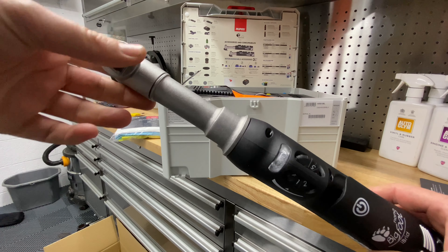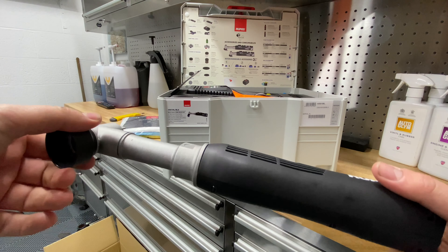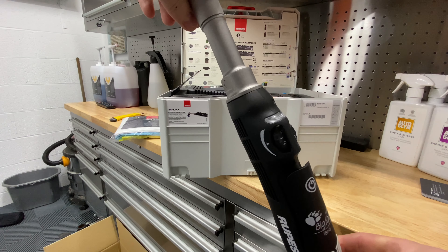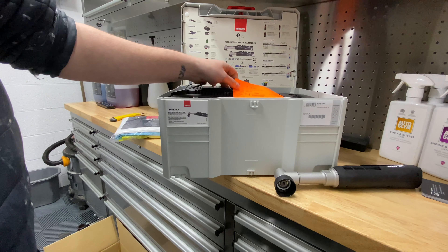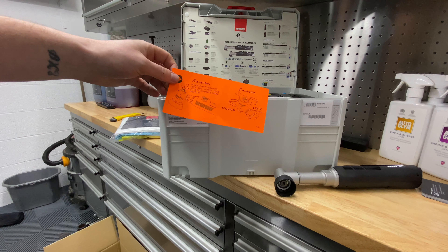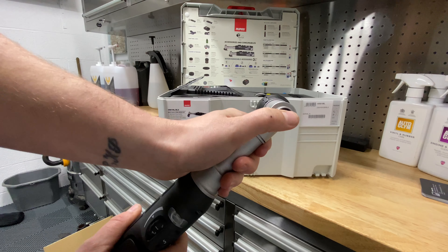The reason I bought this tool is it's kind of a jack of all trades. You can do lots of edge work — typically with a bigger machine polisher you won't be able to get right up to the edges of panels, whereas with this you can go all around the edges. You can do wheels, spot cleaning, mirror caps, headlights, all that kind of stuff. It feels like a quality item.